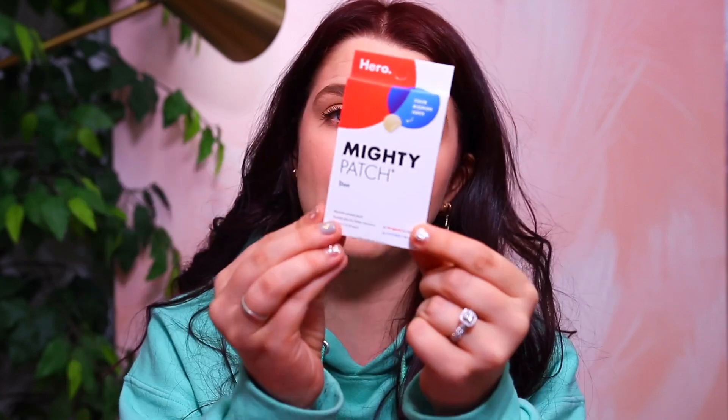Next we have Mighty Patch — this is the Hero Duo, and it comes with six Original patches for night and six Invisible patches for day, so 12 patches total. These are patches you put over any acne or pimples to dry them out and help relieve irritation from your breakout. The price is $6.99 for 12 patches. It feels like something different — I don't think I've gotten something like this in a box before.